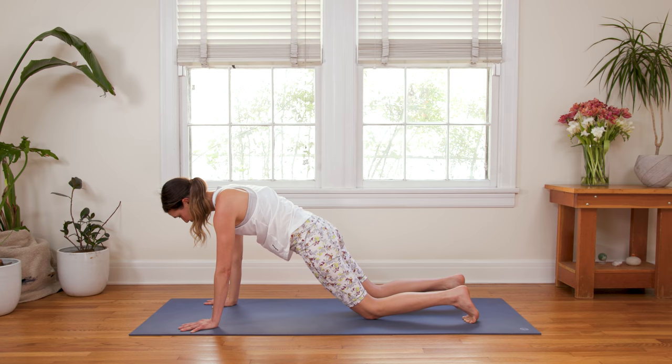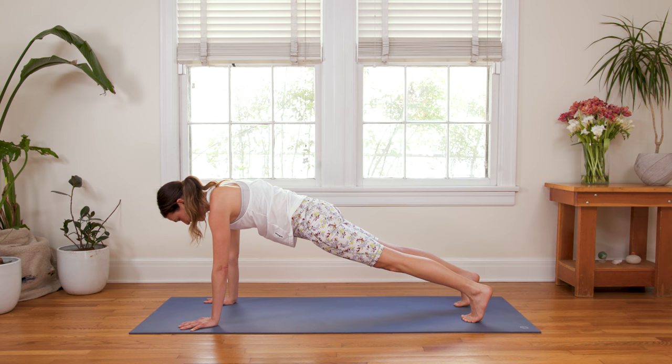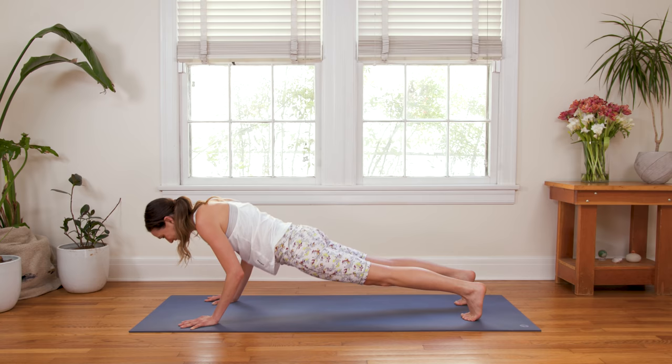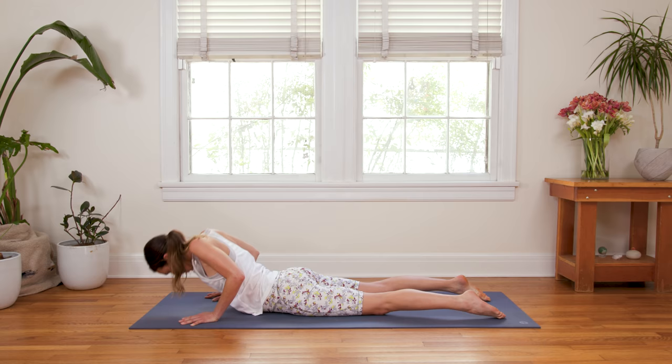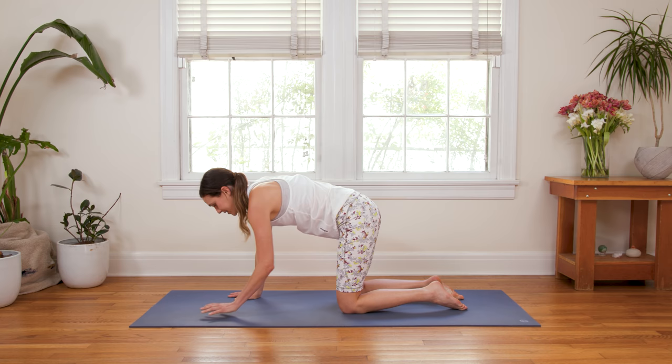Feel free to lower the knees if you like — Half Plank. We're breathing here for three. Slow, two, and one. All the way down, nice and slow, belly comes to the earth. Press into the tops of the feet again — Cobra, inhale. And exhale to release. From here, press up to all fours. We're gonna do a little combination and then flip onto our backs, relax so that we can begin again, step into whatever is new.